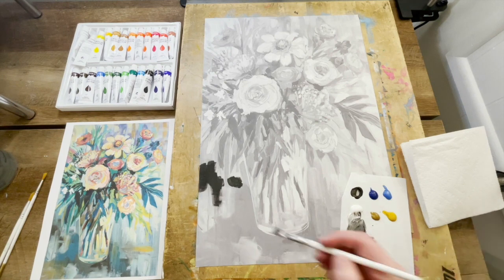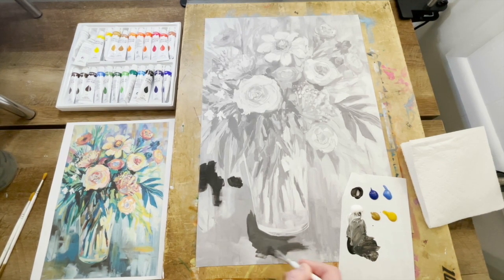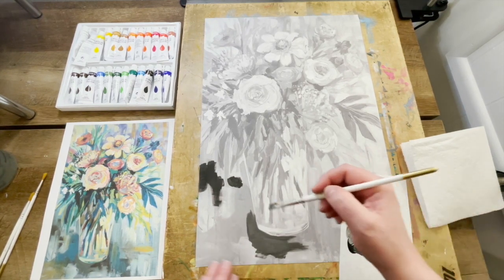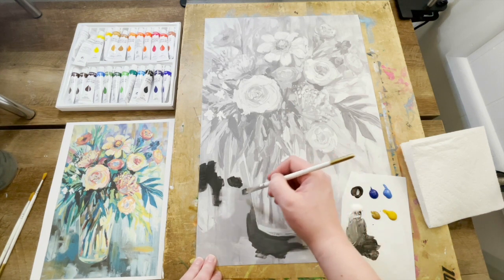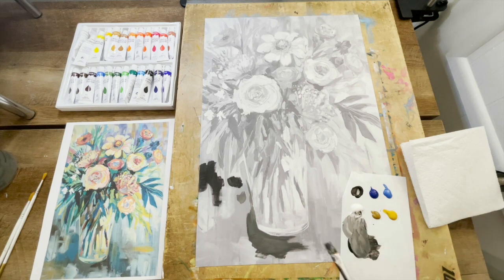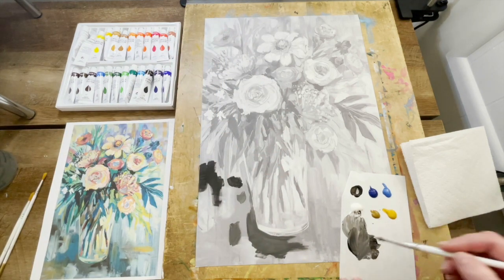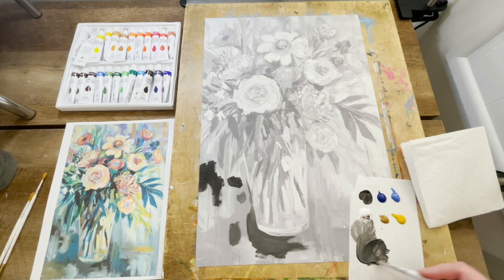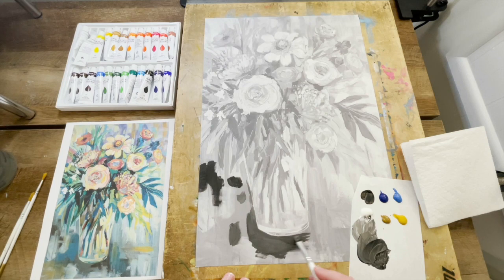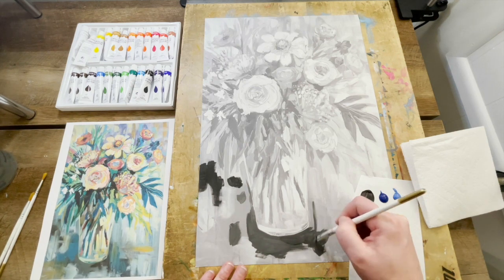Wet acrylic paint on top of wet acrylic paint is going to blend, so sometimes I actually like to let the paint mix a little bit on the canvas instead of on my palette. Whereas if you have wet paint, let it dry and then paint on top of that dry paint — it's going to sit on top and appear more layered. It's important to keep in mind the different dry times: sometimes you want to lay down a layer, wait a little bit, and then begin your next layer. Working from dark to light, I'll let the darks dry a little and then start working towards lighter values.